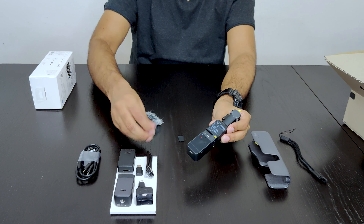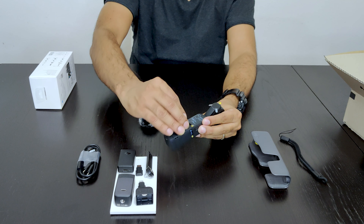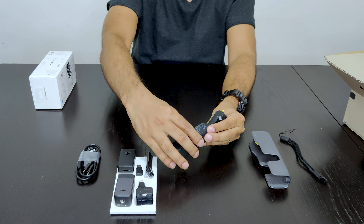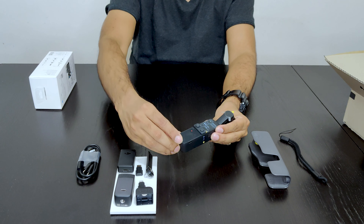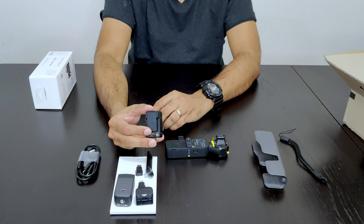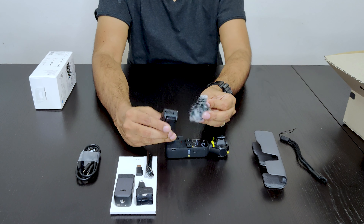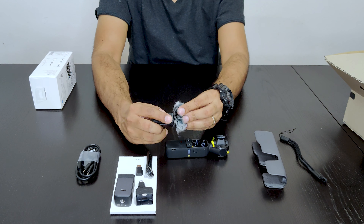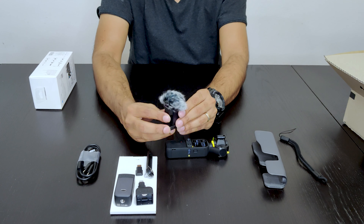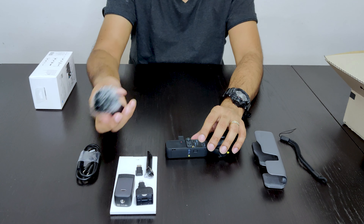This is where you attach the joystick to control the camera. And this is the wireless microphone that comes with the Creator Combo Pack. This is how the windscreen attaches to it, to cancel out any noise from the wind. So this is a wireless microphone.